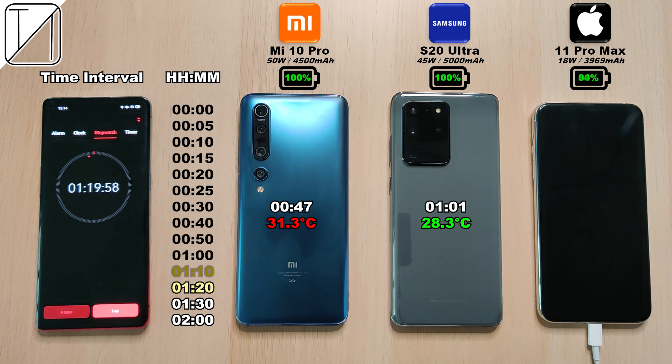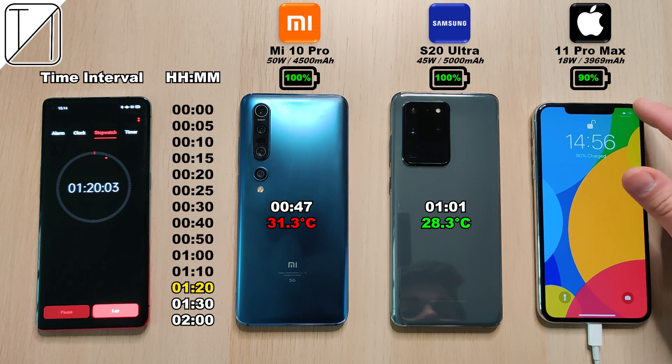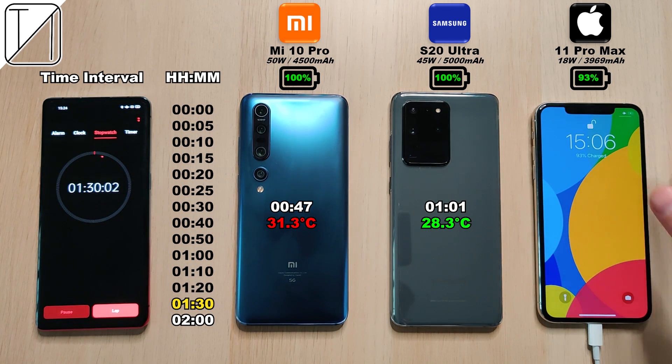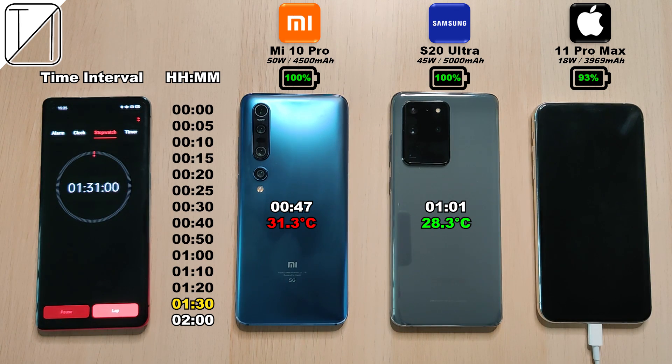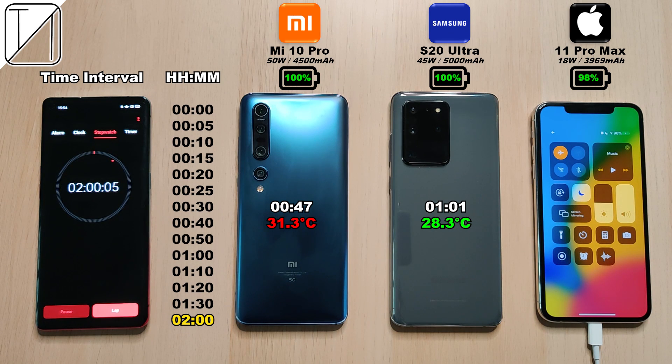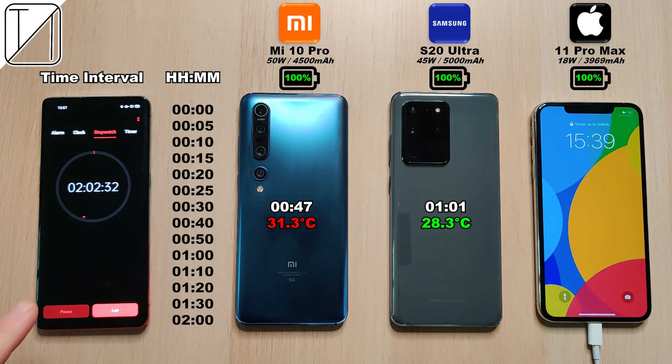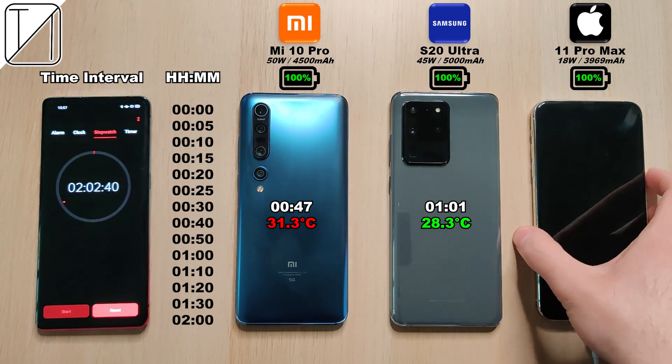It really sucks that Samsung doesn't include its wonderful 45 watt charging block, considering its ridiculous price range — pretty much double the price of the Mi 10 Pro, which got a faster charge and not much of a smaller battery. The iPhone is at 90% after the hour and 20 minute mark, then 93% after an hour and 30 minutes. It has gone ridiculously slow — remember it did 50% in just 30 minutes, but an hour and a half for the other 50% — that is ridiculous. 98% at the two hour mark, and after two hours and two minutes: 100%. The iPhone needs a change.